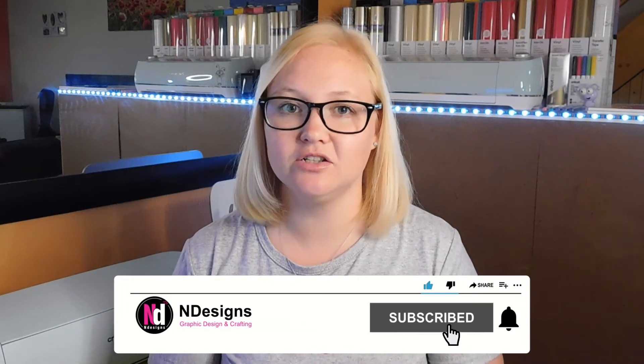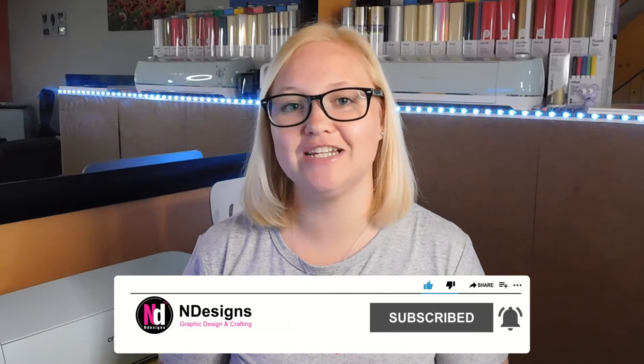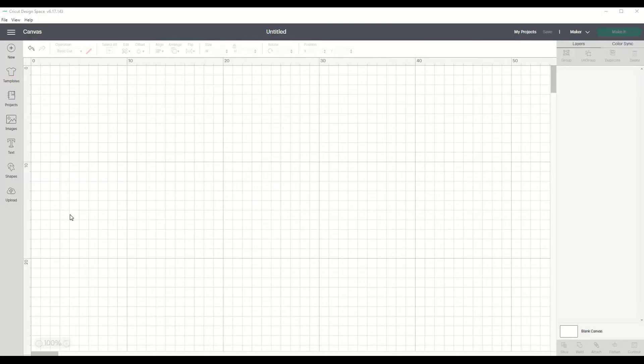Before we get into the rest of this video, please remember to like, subscribe, and hit that notification bell so you can get notifications every time I post a video. So without further ado, let's get into this video. The design that we want to use today is a design that is already on Design Space, so let's go get it.